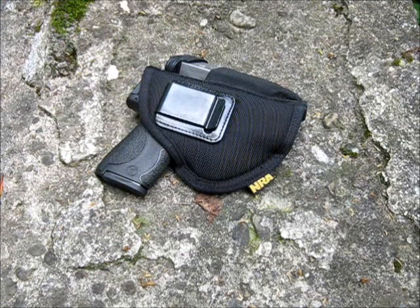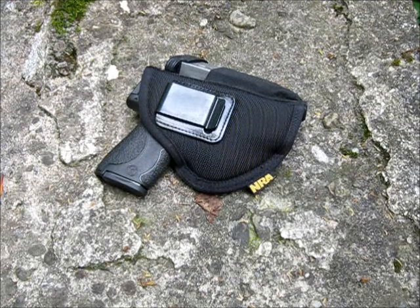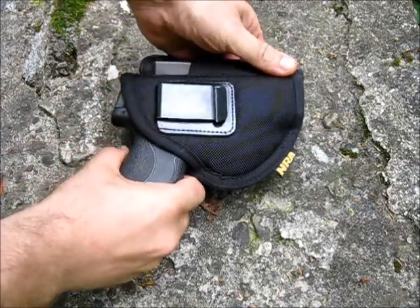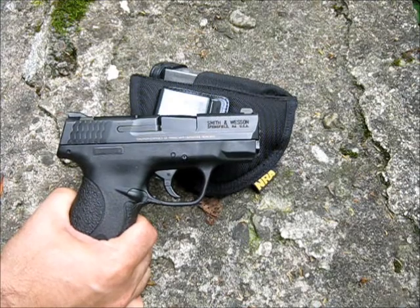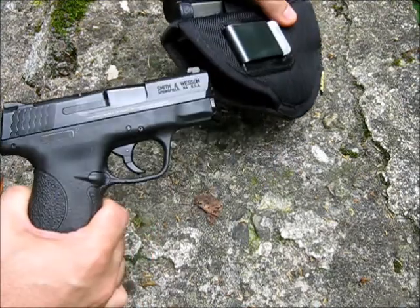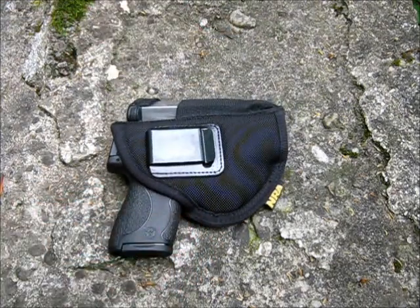That limited what I could choose. There's no point in having nine different holsters for different situations — I want basically one or two, maybe three: outer waistband, inner waistband. Eventually I'll have a shoulder holster as well. The clip holds really well on the belt so that when I withdraw the pistol from the holster on my person, the holster doesn't come with it. Retention is excellent — it goes back in really easily and seems to remain secure. I haven't had any issues.